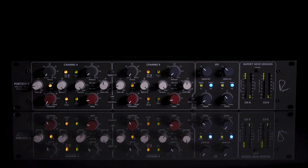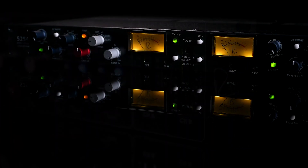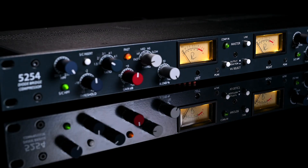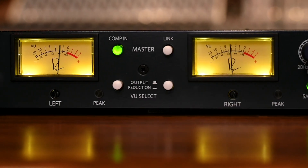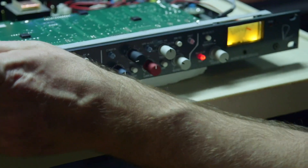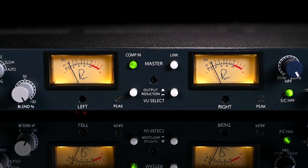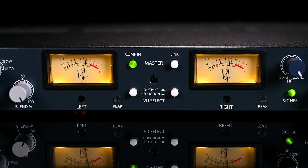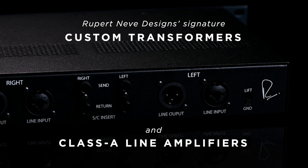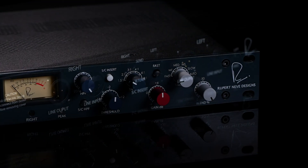Unlike our VCA compressors, which are built for exacting clarity, the harmonically rich tonality of the Dual Diode Bridge Compressor is built to produce a wide range of colors and to help you make a statement with your music. Based on the dynamic circuit originally developed for the acclaimed Shelford channel, the 5254 is outfitted for dual mono or stereo use and implements Rupert Neve Designs' signature custom transformers and Class A line amplifiers for a perfect marriage of vintage warmth and modern precision.